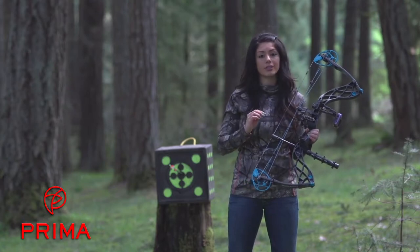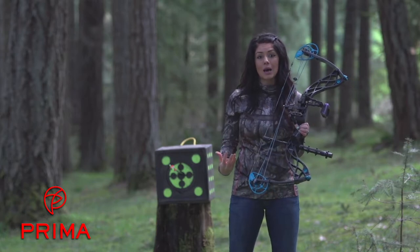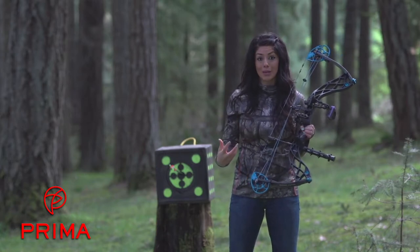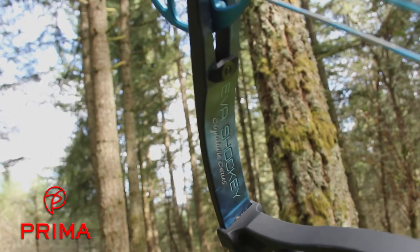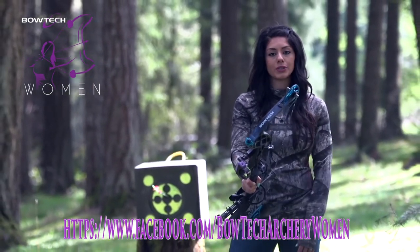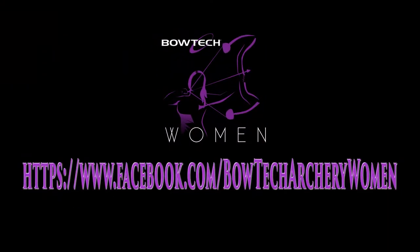The Signature Series is the most affordable, high performance bow on the market for women. Bowtech was the first ever to do a Signature Series for a woman, which is pretty awesome. And who better to do it with than Eva Shockey? Check us out on our Bowtech Women's Archery page for more questions. All bow hunters are welcome — thank you, and we can't wait to hear from you. See you next time!